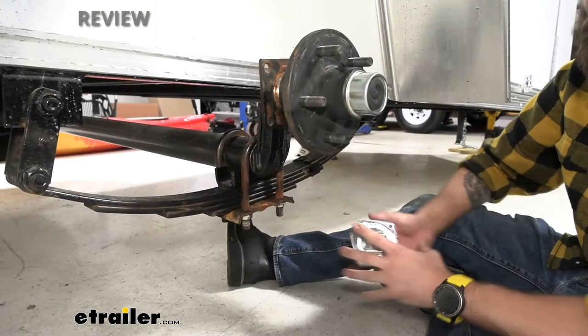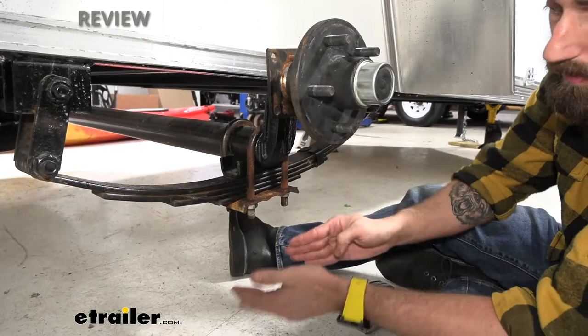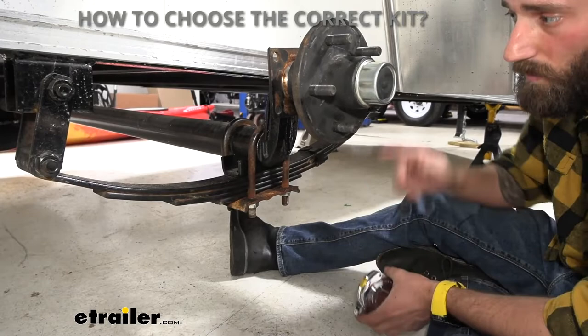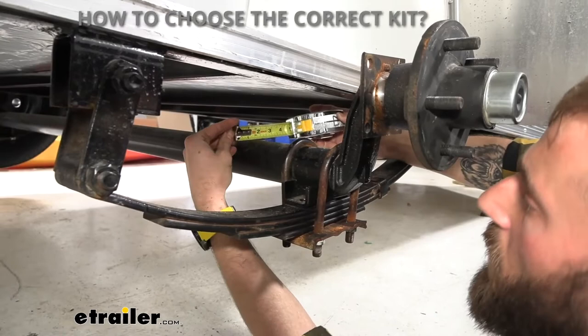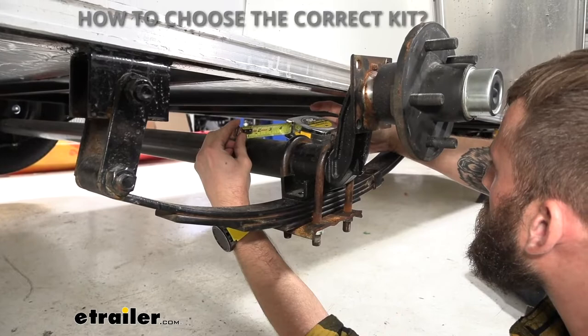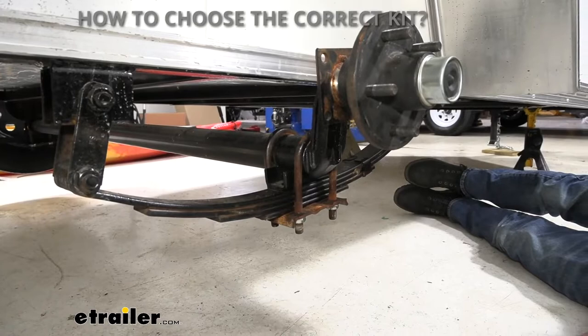With our tire off, I can show you what our assembly looks like. As you can see, the U-bolts are facing up. When we put this conversion kit on, it's going to have our U-bolts facing down, and then we're going to be dropping our axle down, increasing our ride height. The first thing we need to do is measure our axle to find the diameter so we can get the correct kit. It looks like we're at 2 and 3/8 inch. This kit comes with a 2 and 3/8 inch and a 3 inch diameter option, which determines the size of the U-bolts and spring seats.